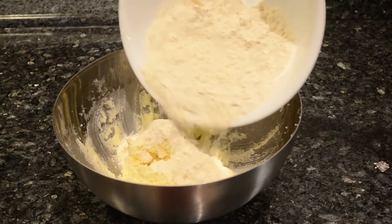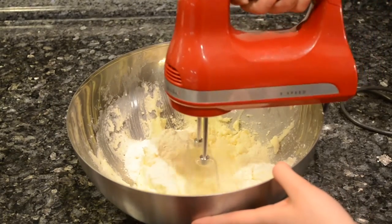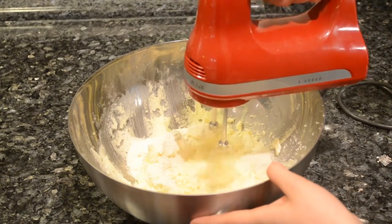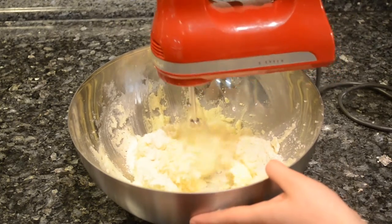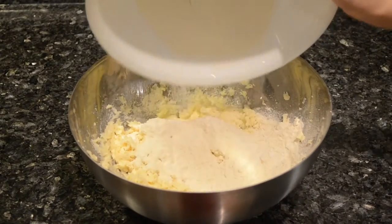Then add half of the flour mixture in and beat it on a low speed. Don't put all the flour in at once — you want to avoid creating a giant flour mess. Add the rest in and mix on low speed.